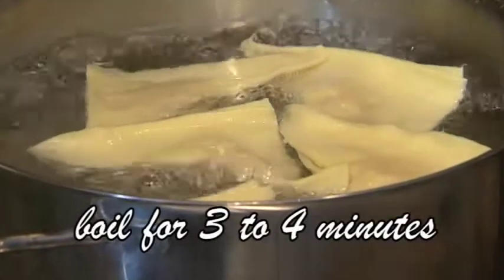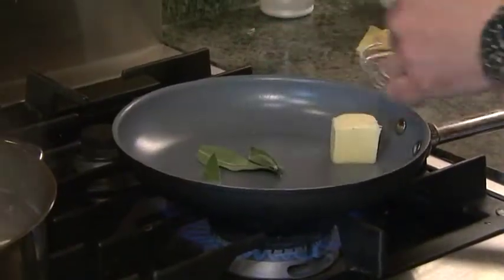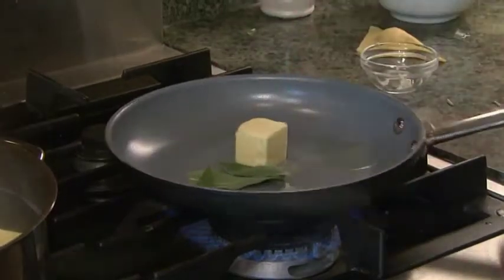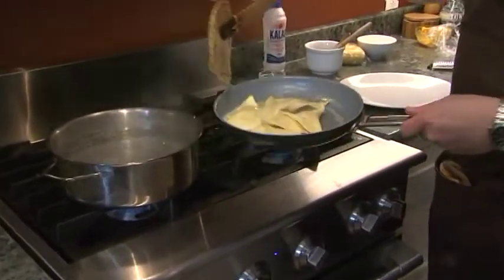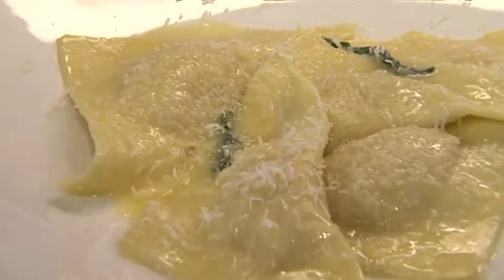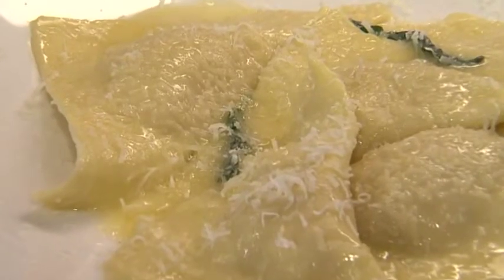I'm going to boil the ravioli. In the meantime, I'm going to make a little sauce just by melting some butter with some sage leaves, and then we're going to toss that in the butter and plate it. It'll be so beautiful. Et voila — this is butternut squash ravioli with sage and butter.